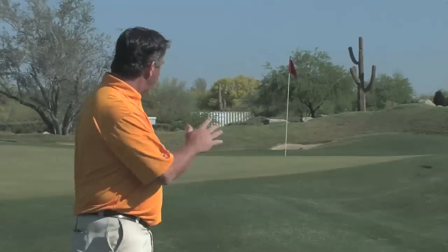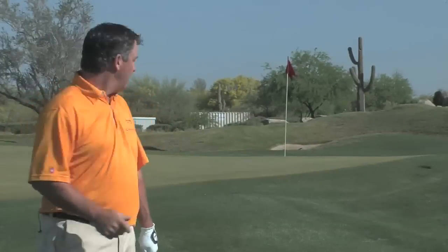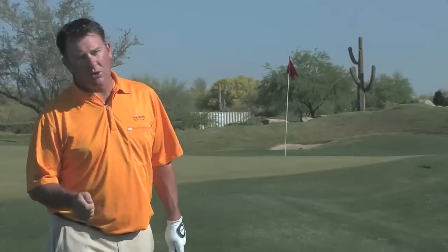Hi, my name is Jeff Yurkowitz. I'm the head golf instructor here at the Costas-McCord Learning Center at Greyhawk Golf Club in Scottsdale, Arizona. I'm sitting here about 15 or 20 yards in front of the green, and I have a couple options. I can hit a low shot, a medium shot, or a high soft pitch shot.